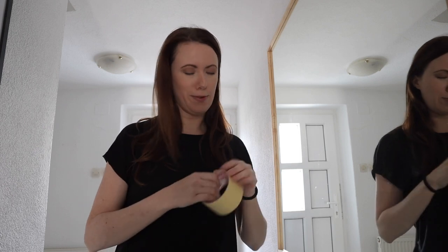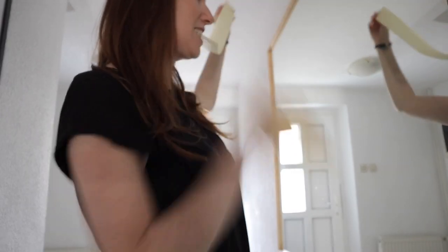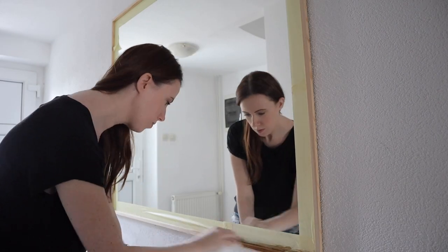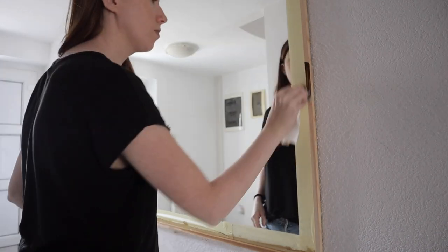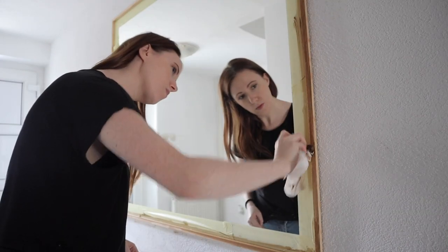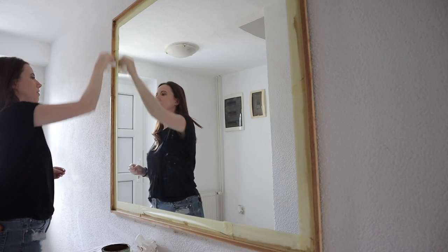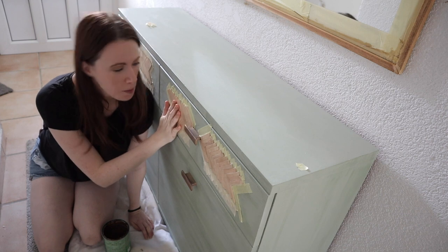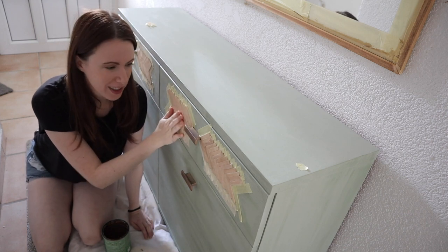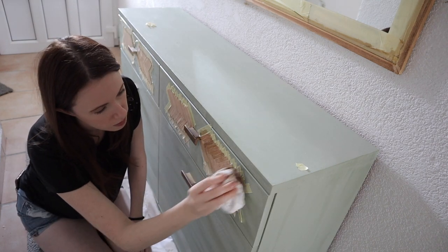I like to make things a little more difficult for myself. We're also going to paint this because it's the same color as the mirror frame, so we need to match them a little more — it just looks off. That looks good.